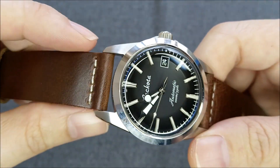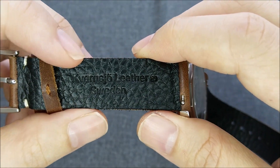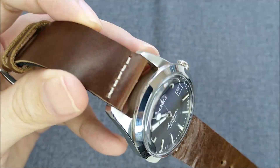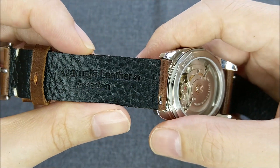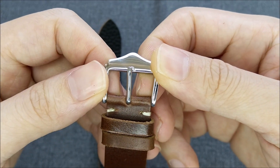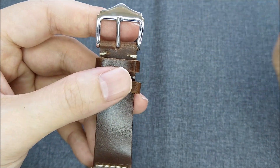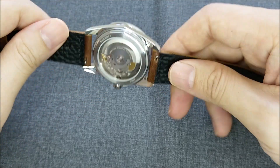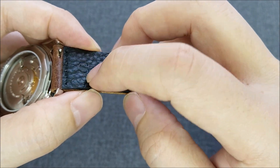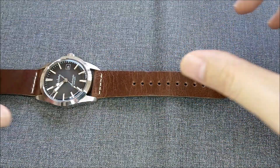What we have here is a 20-millimeter width band. I'm not sure how to read the leather type but it's made in Sweden. We have a dark brown on the top and a black lining on the back. It comes with a standard buckle — you can opt for different buckle types, but I just added it to the cart as-is. This one is the short version of the leather strap, as indicated by the 'S'.